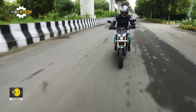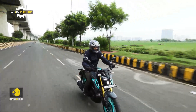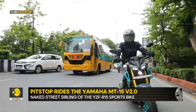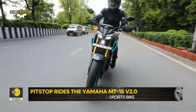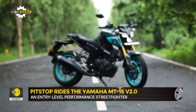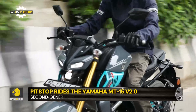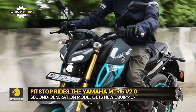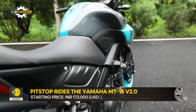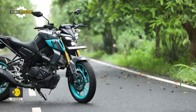The Version 2 update further brings a lot of worthwhile upgrades to the table, like the USD forks and more attractive styling. The engine is a gem that loves being revved and puts a lovely smile on your face. Just that the compact size can be a deal breaker for tall riders, but if you are well suited on size and looking for a motorcycle that you can feel connected with, then you should give this a very long and serious look.